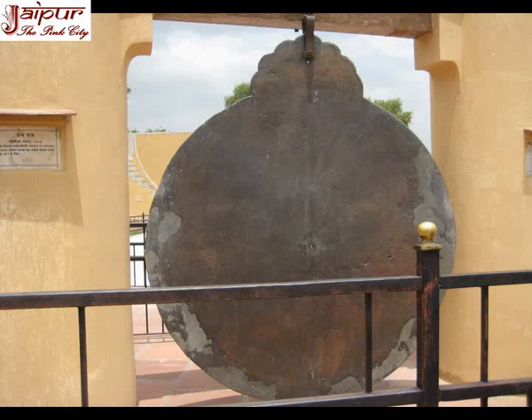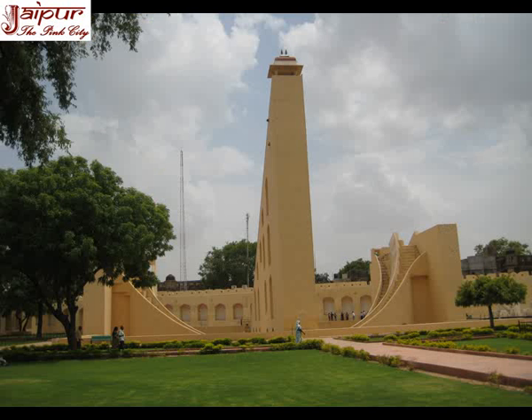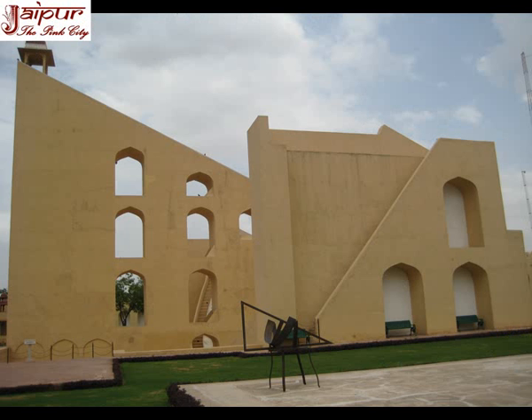A number of other astrological calculations can also be done using this king of instruments. Brahat Samrat Yantra in Jantar Mantar Jaipur is a mammoth instrument. Its functions are similar to the small sundial but the dimensions are 10 times more and so is the precision. The base of this right-angled triangle is 44 meters long and the gnomon, which makes an angle of 27 degrees, rises 27 meters high.